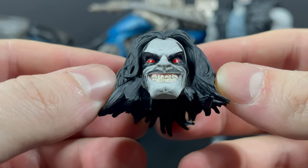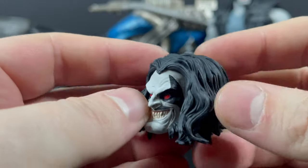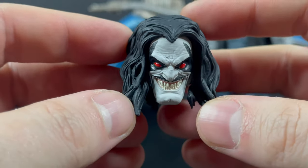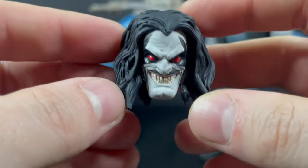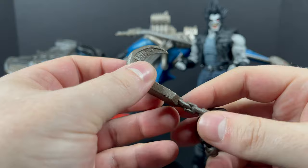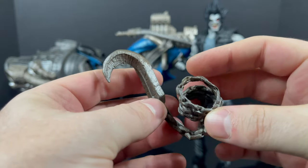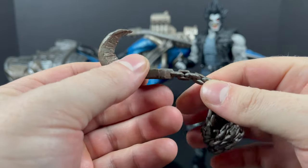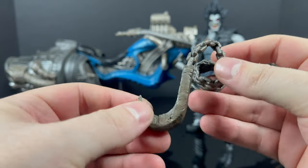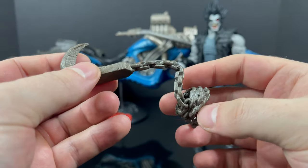You do get an extra head portrait — the hair's down on this one and he's got more of a gritted teeth, sinister look. I do wish they included some of that blue paint from the last Lobo release in his hair — that would have been nice. But overall it's a nice head portrait, just not my favorite out of the box. You also get his giant hook on a chain. The chain is not a real metal chain — it's a gummy, plasticky kind of chain. It does do the trick, but for an Amazon exclusive box set, I would have loved to have seen a real chain. A little bit more oomph in the box.